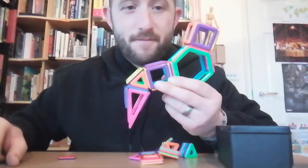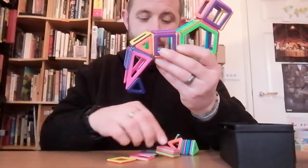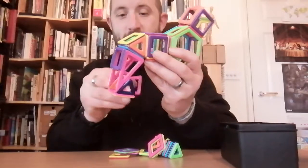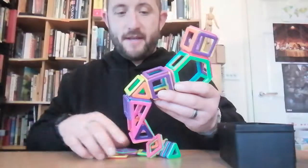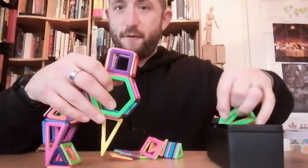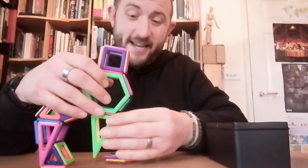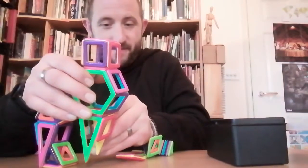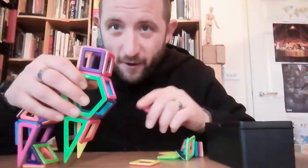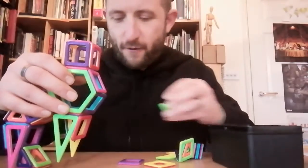We're building a reindeer and getting there. There's a hoof there, and another one there. We've got the base square — yes, I'm feeling this is coming together. So that is one hoof and the leg. Let's carefully hold this up so it doesn't fall over again. The whole point of this video is to show you how quickly and easily you can make a reindeer, even a clumsy old geezer like me.